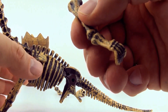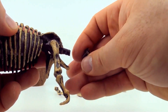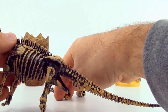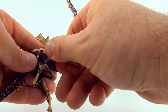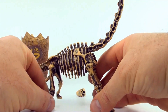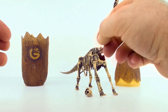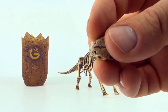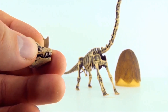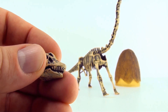Back leg's next. And the Brachiosaurus skull.